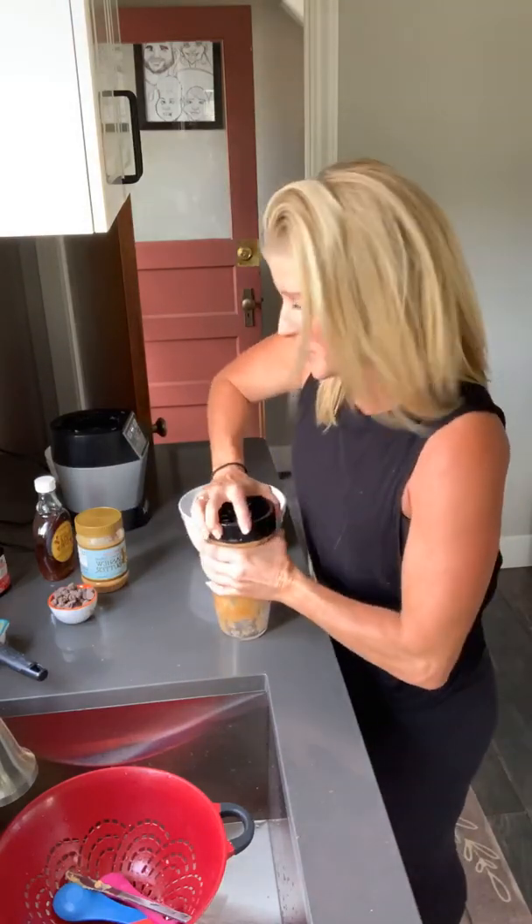Hey everybody, Blythe here from Cut the Fat Podcast, just putting the finishing touches on my very simple and very tasty raw cookie dough recipe.